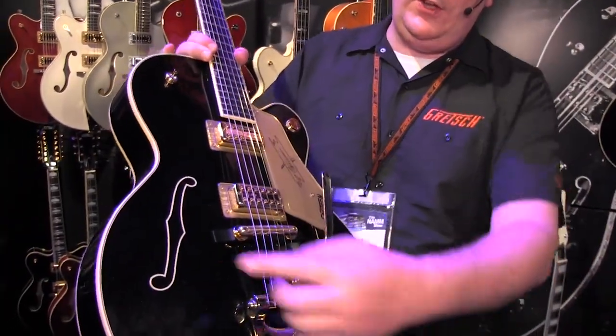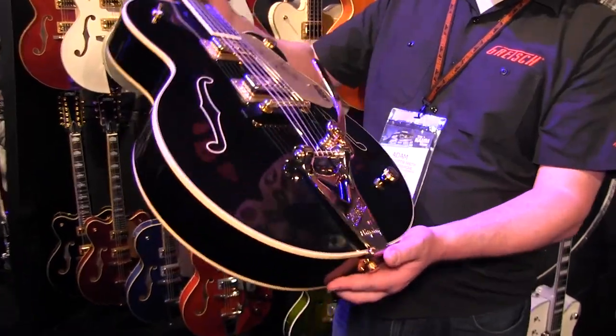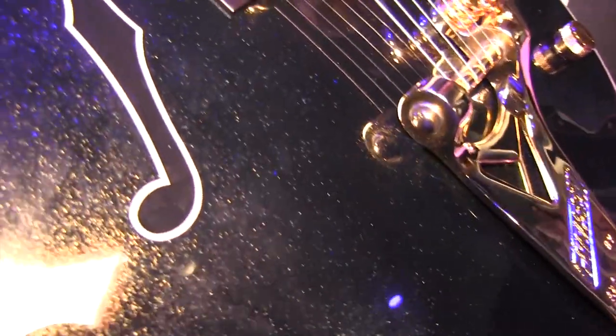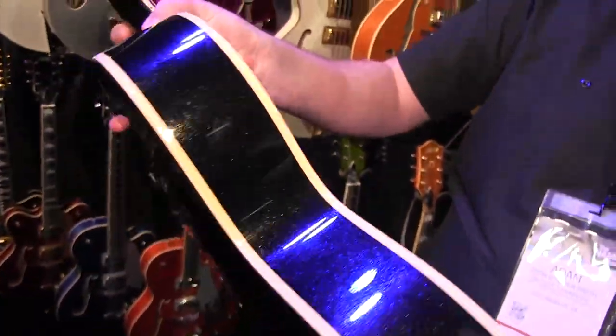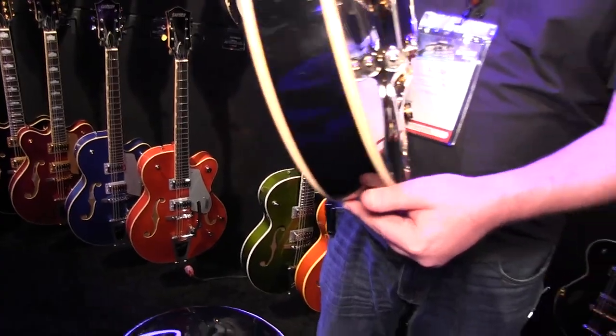It's a 6120 body, 16 inches across, two and three-quarter inches deep. It's finished in this amazing magic black finish — a sparkly finish that's really going to catch the eye and catch the lights on stage. It's called the Nashville Gentleman because it has aspects of the 6120 Nashville as well as the Country Gentleman.